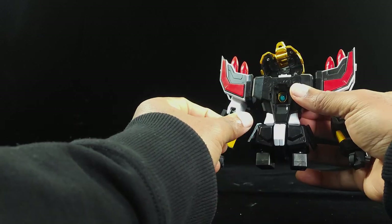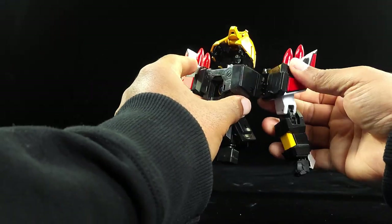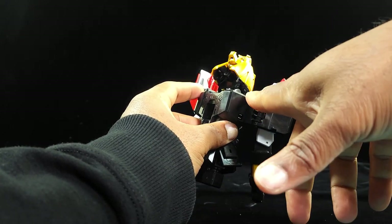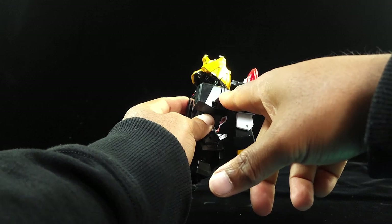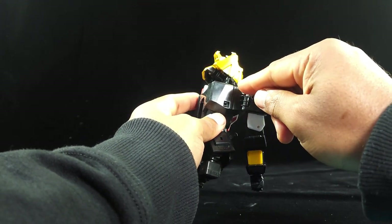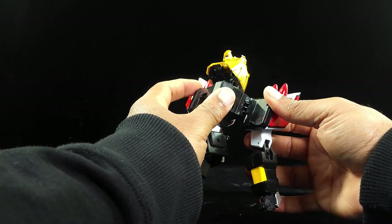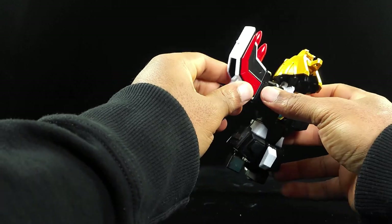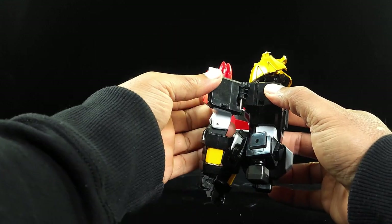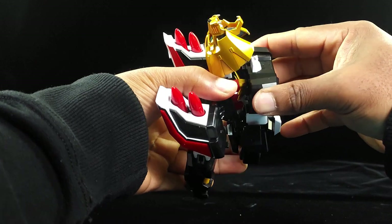Now let's do his arms. Take this, push this up — you've got this bar here, and we're going to slide that down. There's a little notch here that's going to go right into this piece. When this figure first came out, that was a point of contention — either that part was breaking or it wasn't fitting in correctly. I have not had that problem on mine. Take that, move that down, push this in — boom — it snaps into place. Same thing with the other side — slide this down and boom, slide that into place.